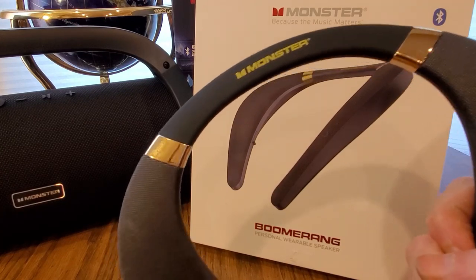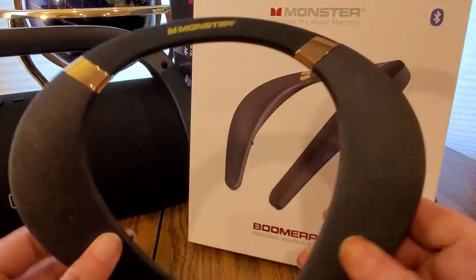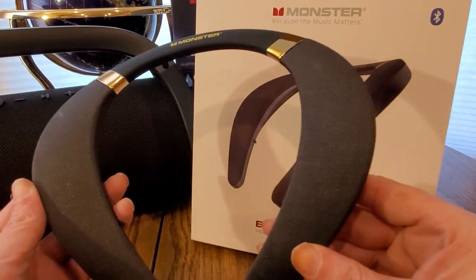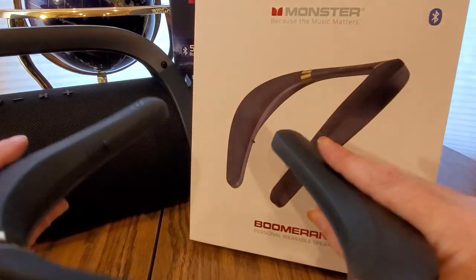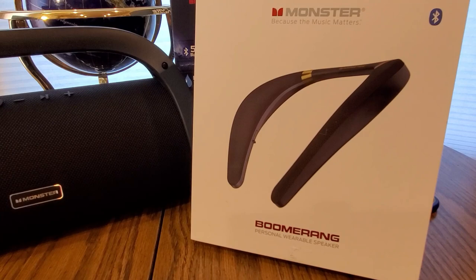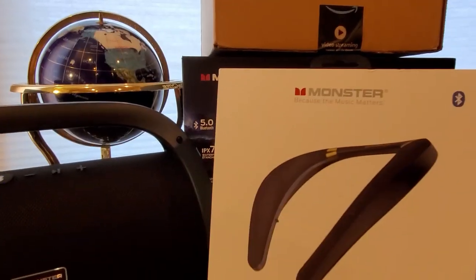Here we go — it's like a speaker you can wear it instead of carrying it. Play this on a basketball court, most likely will hold. That sounds really good too. And there's where you put the USB to charge. Watch this — this is what it looks like on you. Hold on one second, we adjust. Really comfortable — definitely check them out guys, Monster Boomerang.